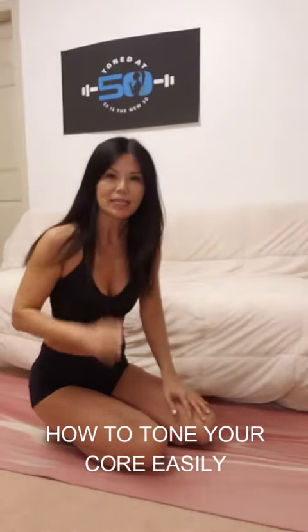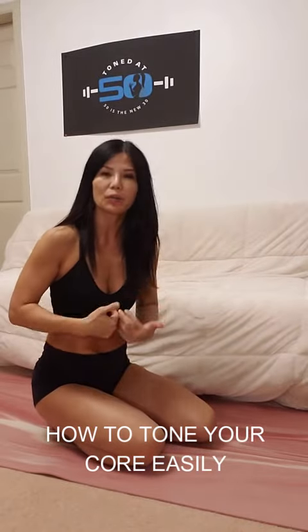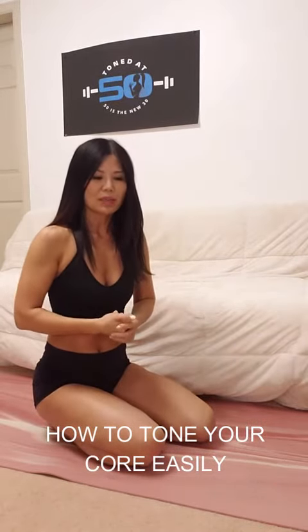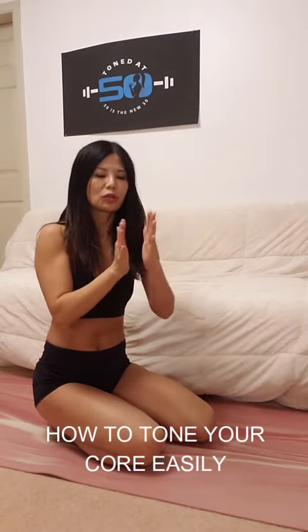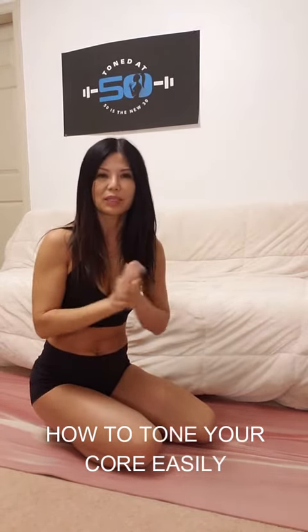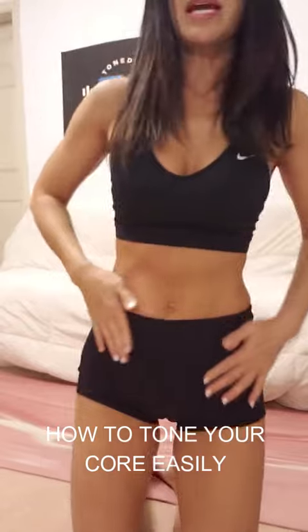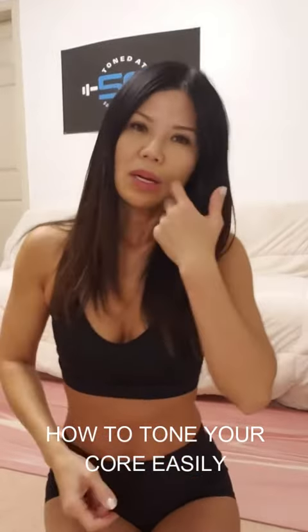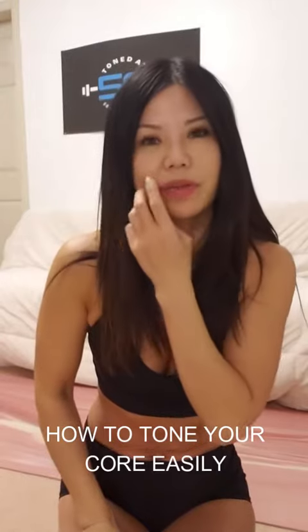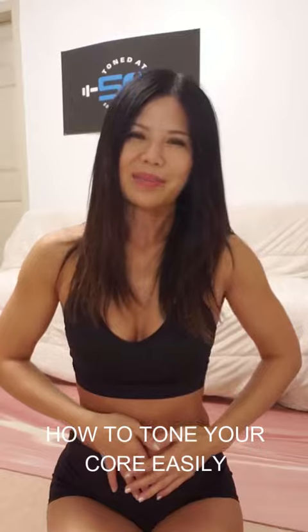Do three sets — this is very important — so you can keep up the heartbeat and keep up the momentum. You get more out of it when the interval between sets is shorter. Hope you try this so you can have nice looking abs, because when we're 50 it looks great to have that flat tummy.